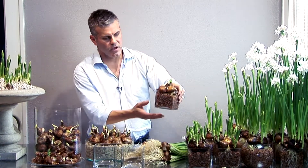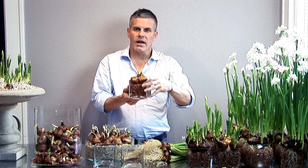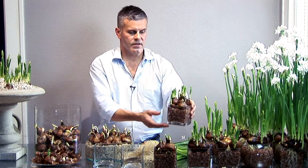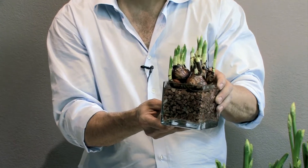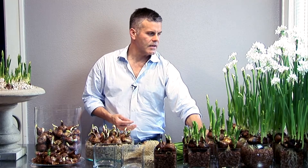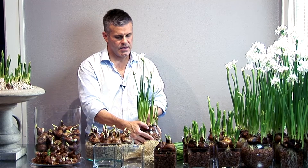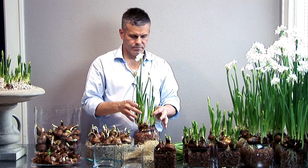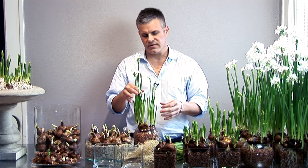Here we have a glass cube — I used a crushed granite gravel, put three bulbs on top, filled with water, and these were started three days ago. Here are bulbs started five to seven days ago, and here are some that are eight to nine days old. Here's a set that is just starting to produce the bloom spike, started the same way — probably 13 days, maybe two weeks old.